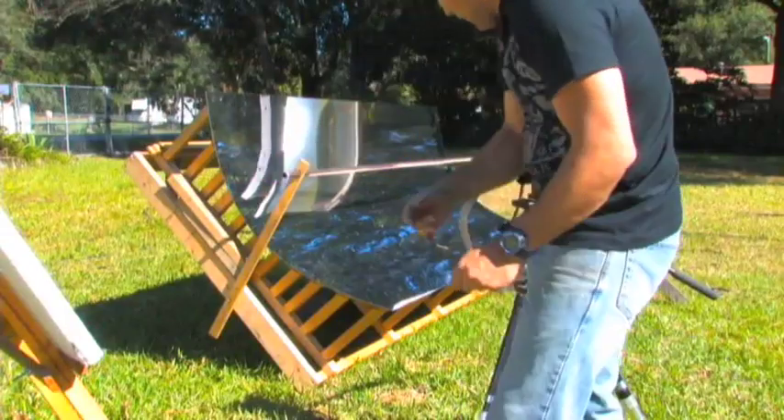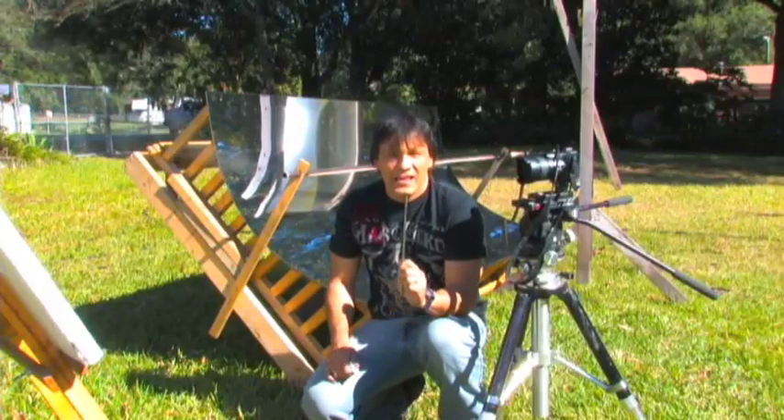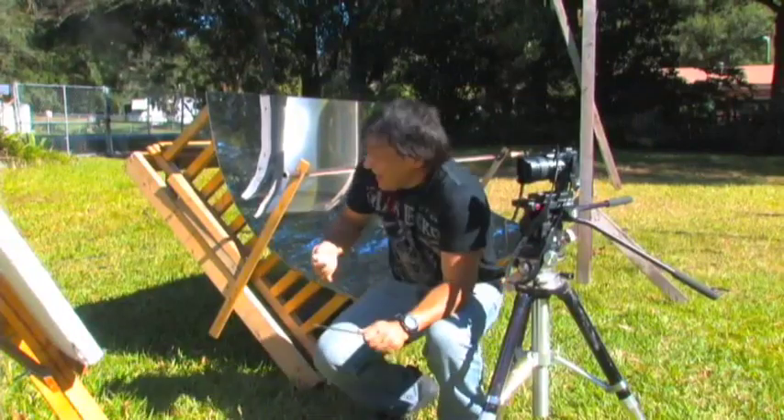I've got the high-speed camera set up this time at the white styrofoam. By the way, now's a good time to tell you — don't try this at home. I'm a professional... well, I don't know. Anyways, it's kind of dangerous.